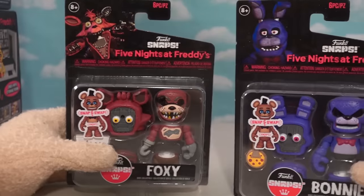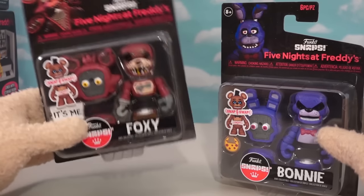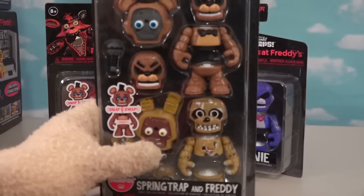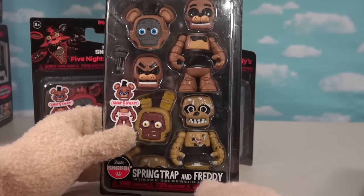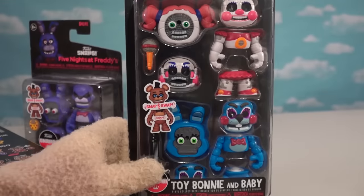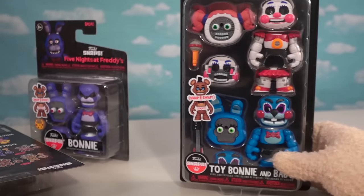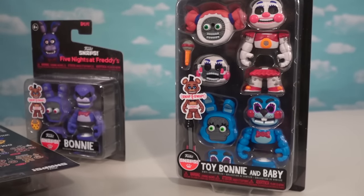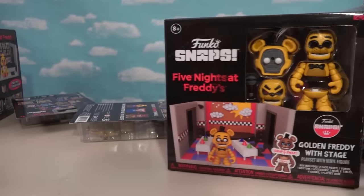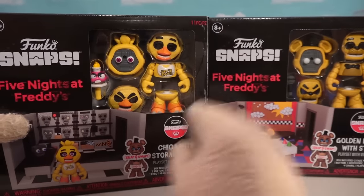We've got the new Snaps line from Funko, and it looks like they're going all in with these cool figures. We've got Foxy and Bonnie for the single packs, and then for the double packs, this one has Freddy and Springtrap, while the other one has Toy Bonnie and Baby. And then if you want them all, you have to pick up these playsets where we get Golden Freddy and Chica.